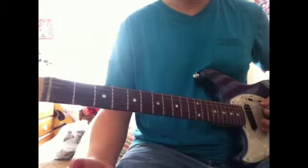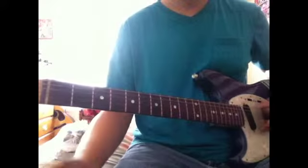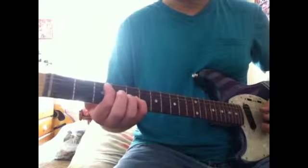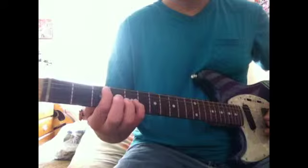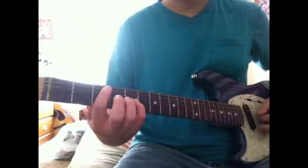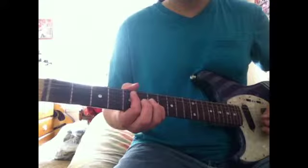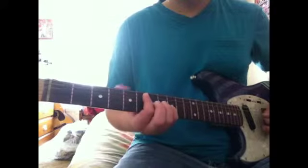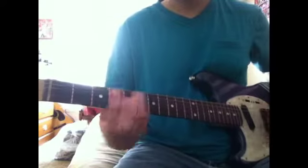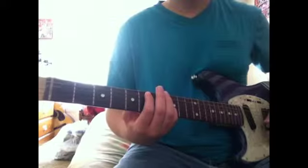It starts off with a wah-wah pedal. I have a wah-wah pedal but I'm not going to use it. It starts with an open beat, then you start from here — 3rd fret of the F and 5th fret of the E, and you mute the B. The 3rd fret. You go to the 5th and 7th, then down to here on the 6th and 8th. It does that 2 times within this chord.